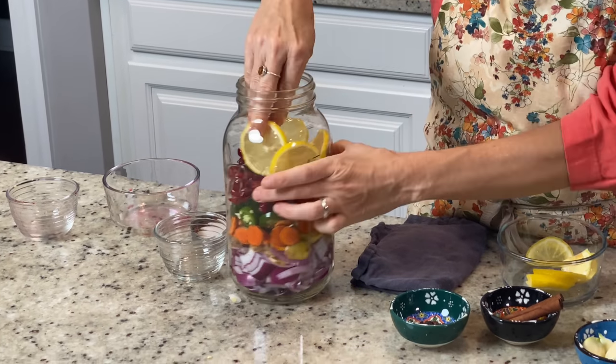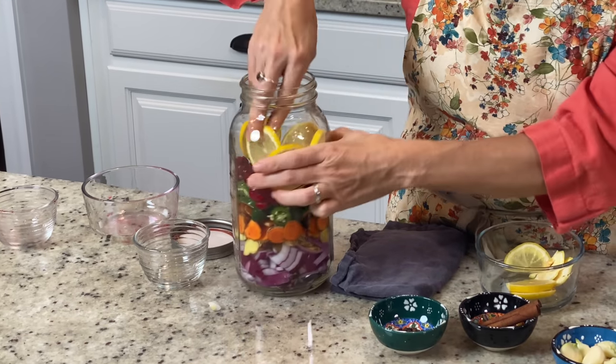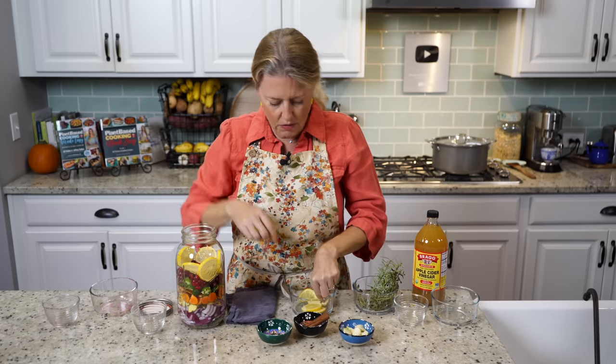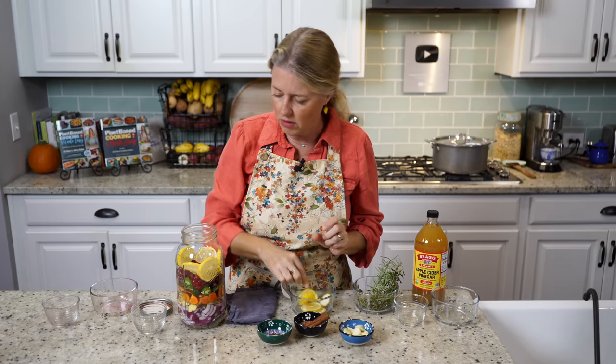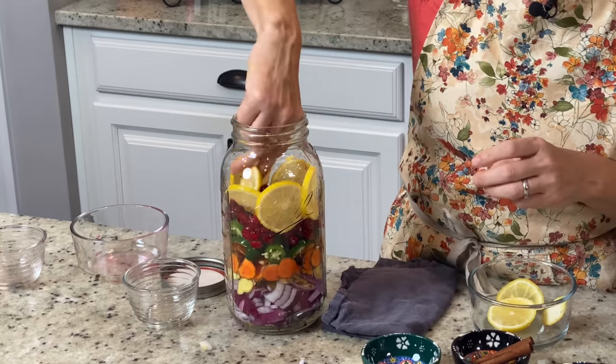I'll put the rest of the other pieces kind of down in the center. I'm going to put the ends of the lemons in too, but I'll put those in the center because you're not going to see those.